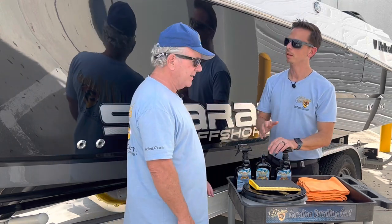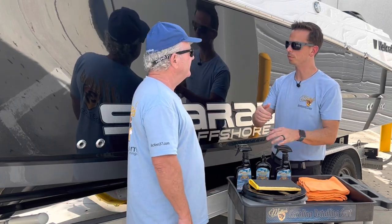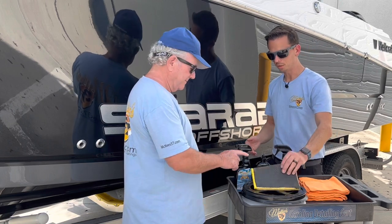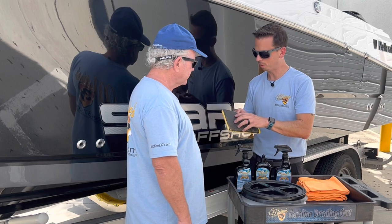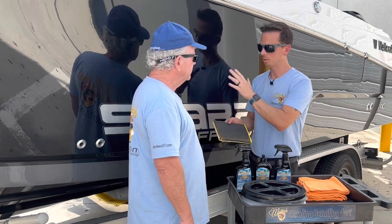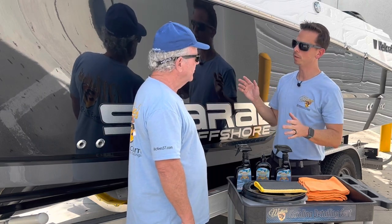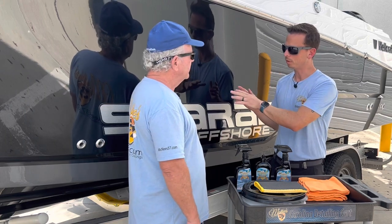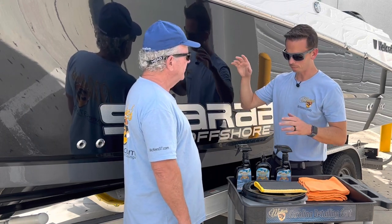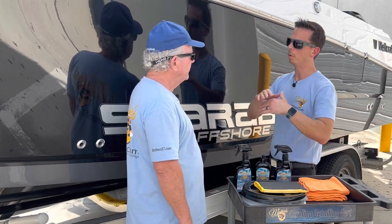Before you apply it, prep is key. You're going to wash the boat to remove dirt and contaminants. Then you're going to use our clay mitt — this acts like a clay bar. There's a rubberized polymer coating that shaves off the bonded contaminants, making the surface smooth. And then, if the boat is anything less than brand spanking new, you're going to want to polish it. Even if it looks really great, like this Wellcraft here — this boat's two years old — you still need to polish it. Polishing removes below-surface contaminants; the clay mitt removed above-surface contaminants.